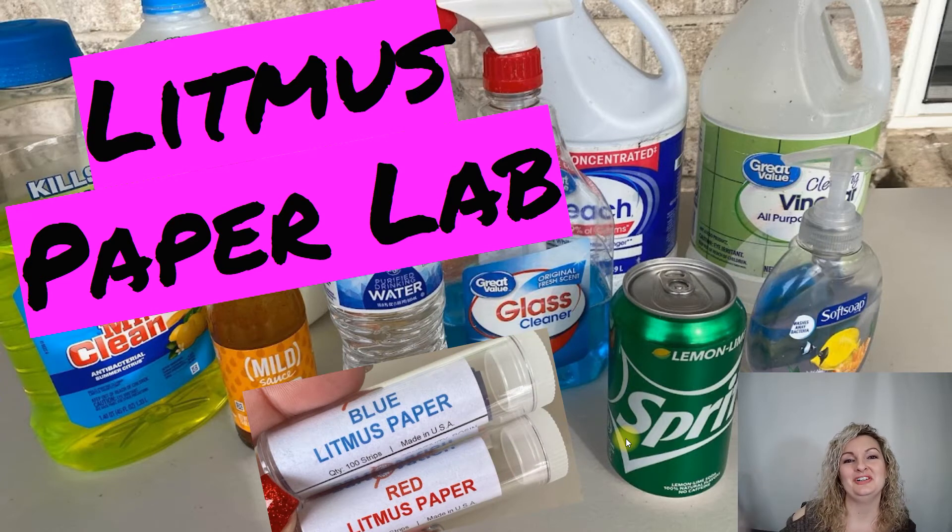Hey everybody, Mrs. Bodishan here. So today we're going to be doing a litmus paper lab to find the pH of substances, particularly if it's an acid or if it's a base.